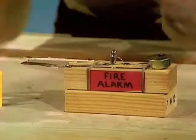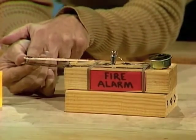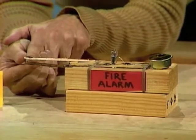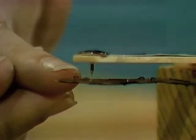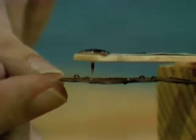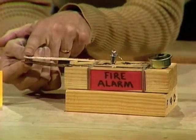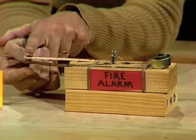If we start with the bimetallic strip, you'll notice that I've adjusted it so that there's a very, very tiny gap — only about a millimetre — between the upper surface of the bimetallic strip and the drawing pin. Now, when the strip bends, watch what happens: it acts like a switch and pushes those two pieces together.